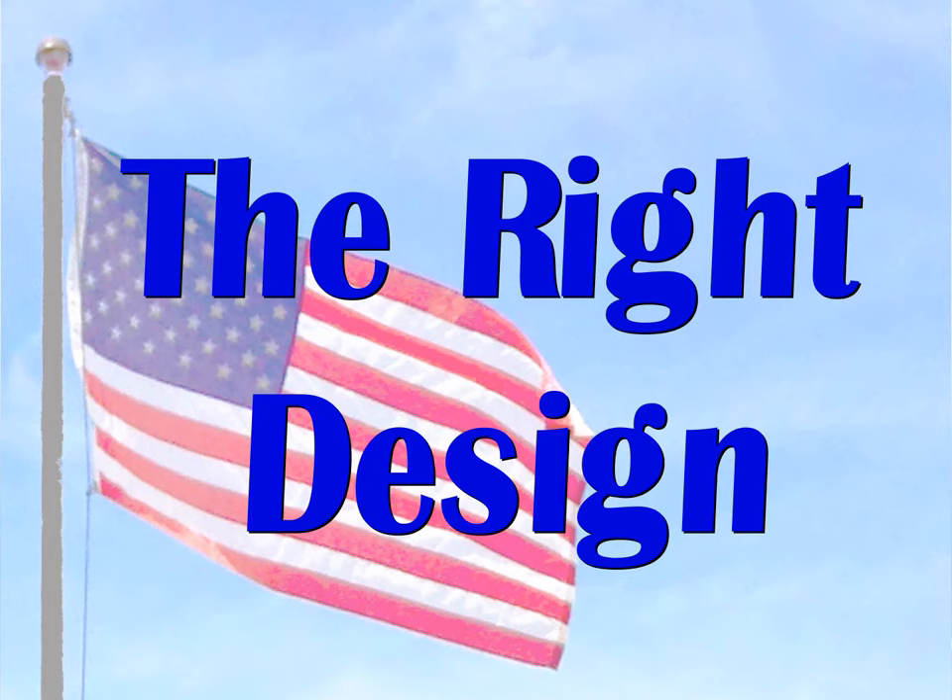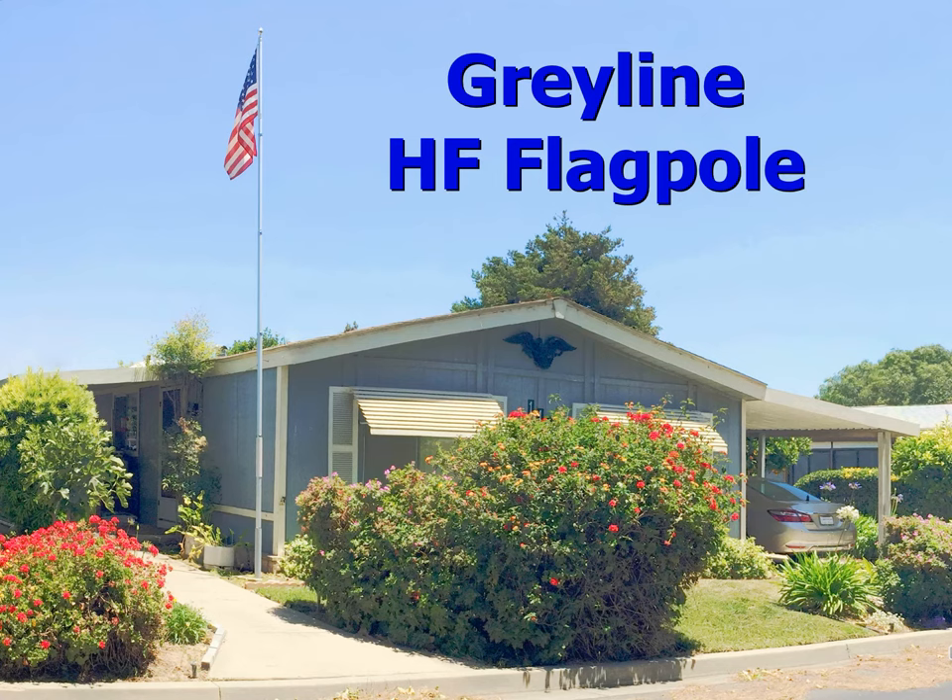But as great as the idea of a flagpole as an HF antenna might sound, the right design is not as easy as many may think. This is my mobile home and my HF flagpole antenna. It was on this very lawn that I began asking myself: what is the right design for an HF flagpole vertical? The first issue was immediately obvious — there was no room for radials.